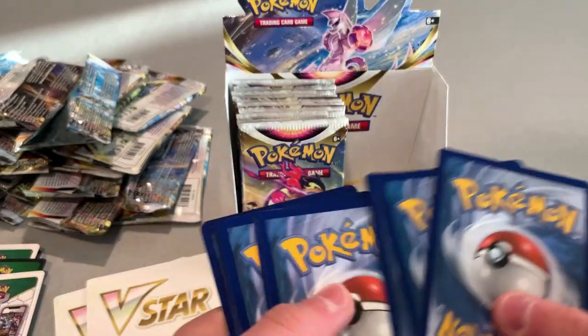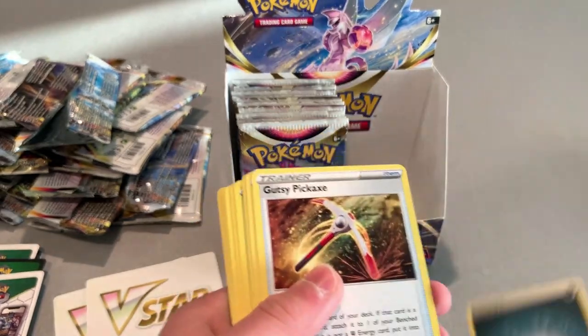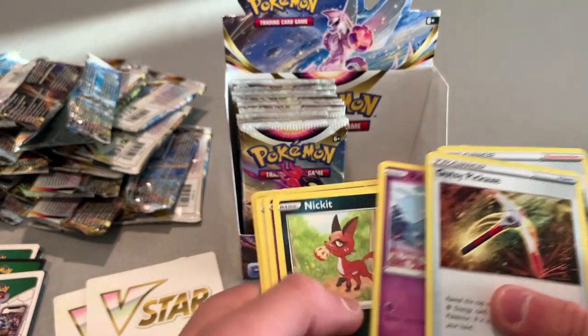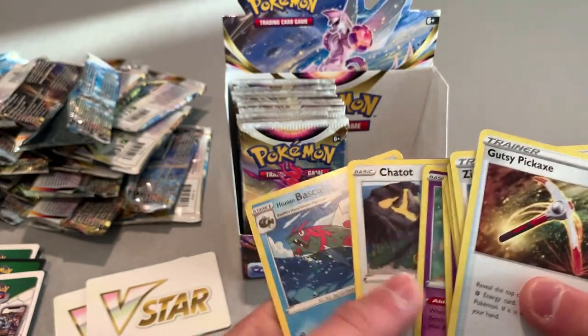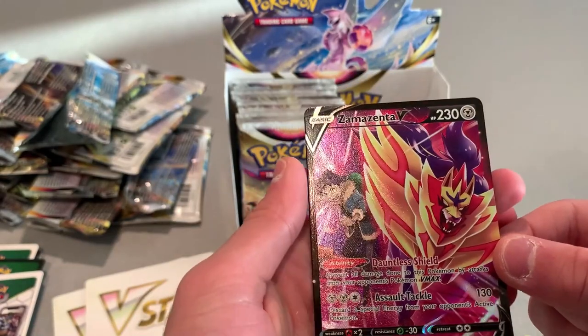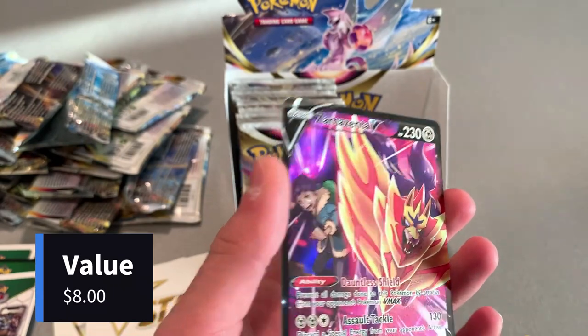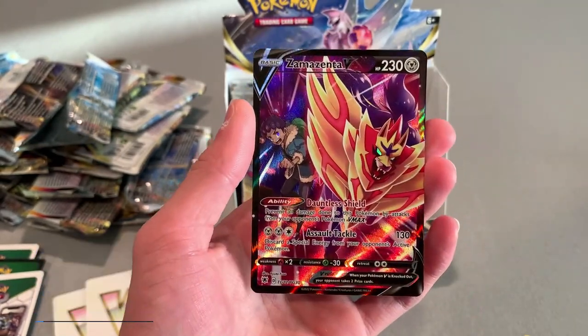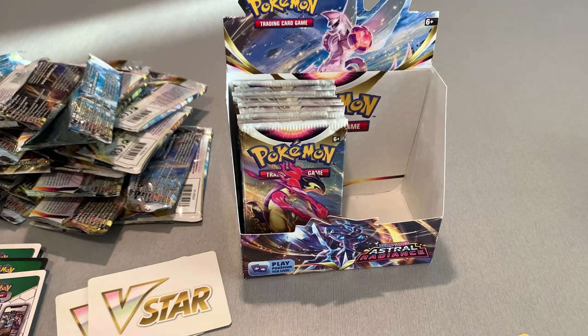White background. Last card looks a little damaged. Energy. Where's the holo — did I skip it? Oh! Oh! Ooh! A Zamazenta V! That was not a white background one — dang! That's sick. I was wondering where the card was, thinking it should be a holo or something. And then this Zamazenta V comes out of nowhere. I haven't gotten a Pokemon Trainer card style card in a while.